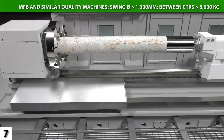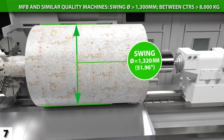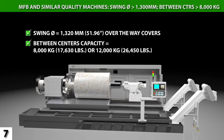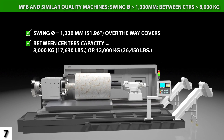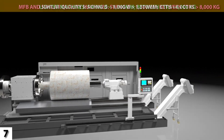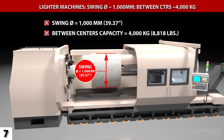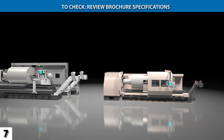The MFB features 1,320 millimeters of standard workpiece swing over the way covers, and larger swing is optional. Depending on tailstock selection, the MFB's between-centers capacity ranges from 8,000 kilograms to 12,000 kilograms. Even if you will never run such large work, this capacity means a longer-lasting machine. By contrast, typical competitive lathes offer just 1,000 millimeters of swing diameter, and they are limited to 4,000 kilograms mass between centers. Check literature to determine capacities.